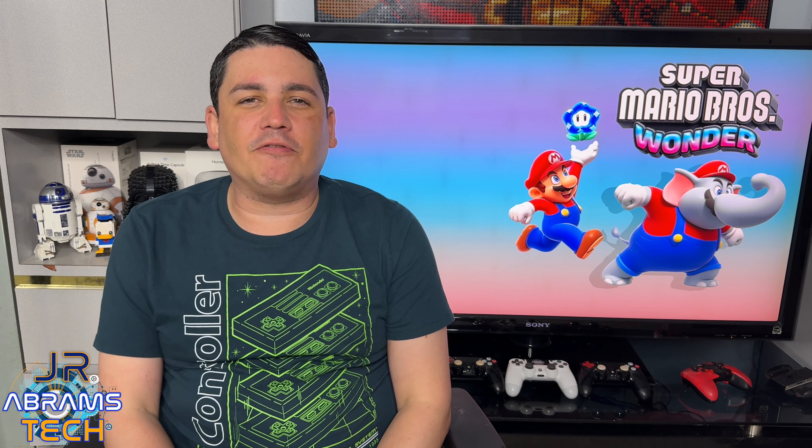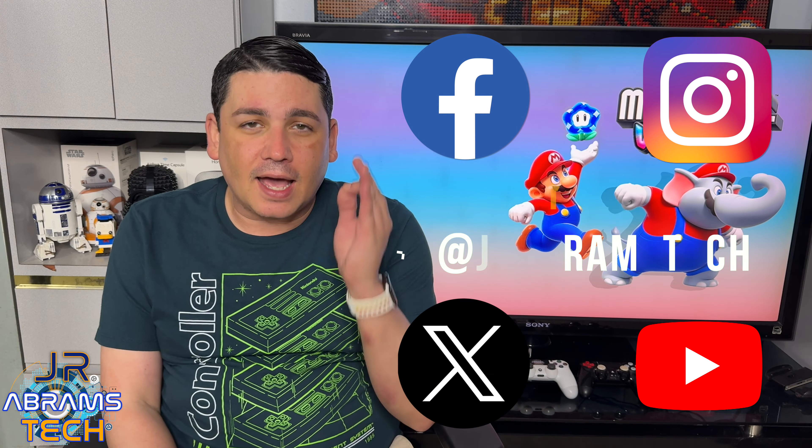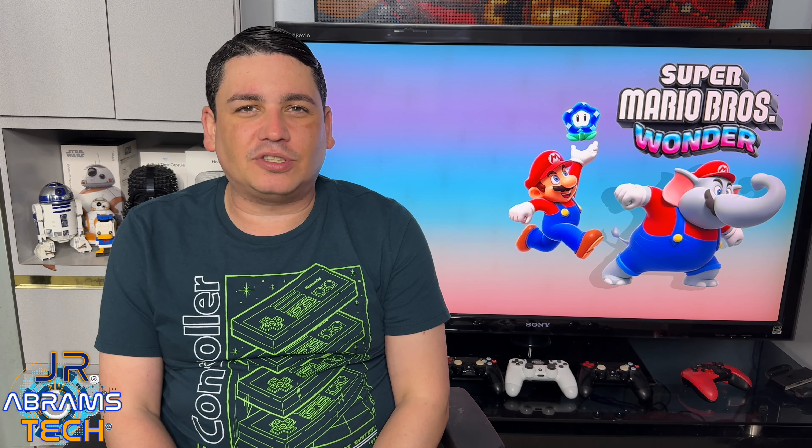As always, we're available on Facebook, Instagram, and X — formerly Twitter — and obviously YouTube. Add J.R. Abrams Tech so you can stay up to date with the latest news and rumors about tech. Until next time.